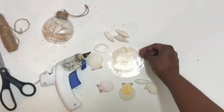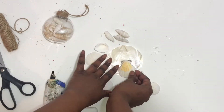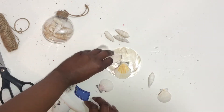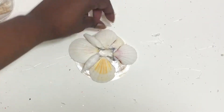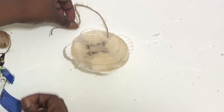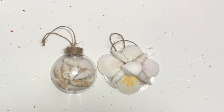Next I just took some other random shells I had and glued them together to make a little pattern. I took a flat one as a base and glued four shells all around, then glued four other ones on top and one in the middle. I just glued a piece of twine on the back, and when you're done it'll look something like this. Thanks for watching.